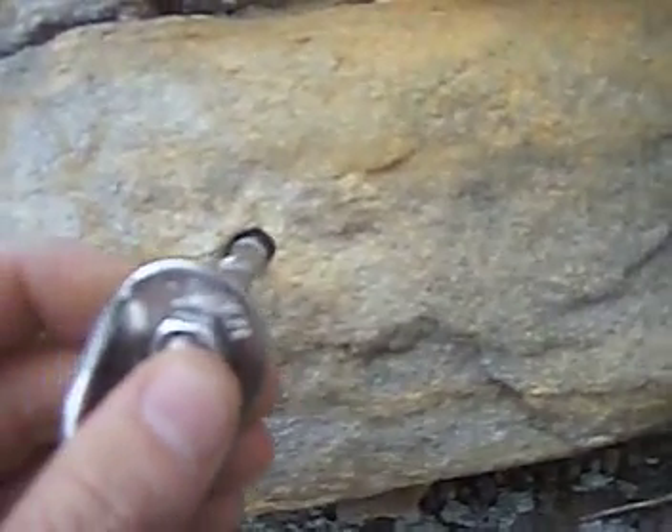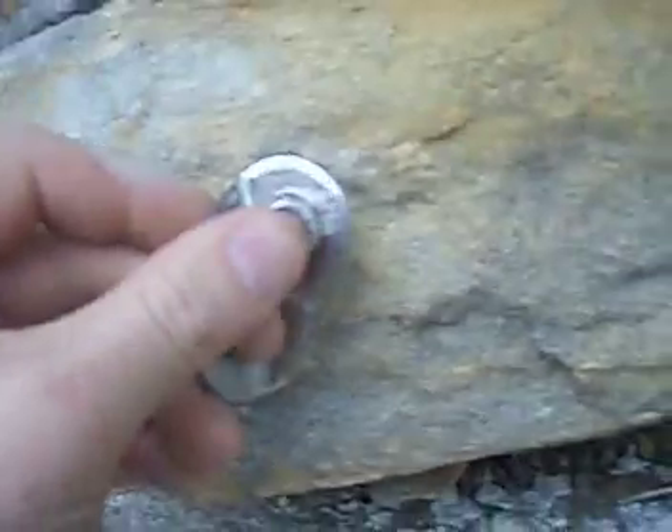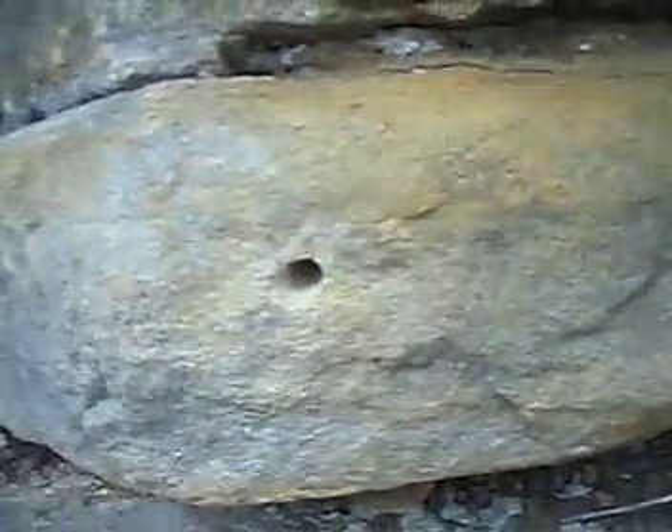As you can see, the 8mm hole is substantially bigger when drilled into soft rock. The bolt just goes into the hole.